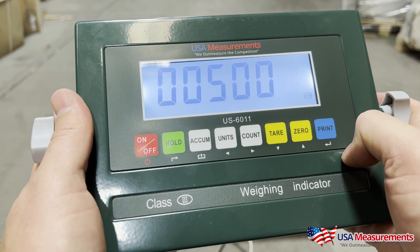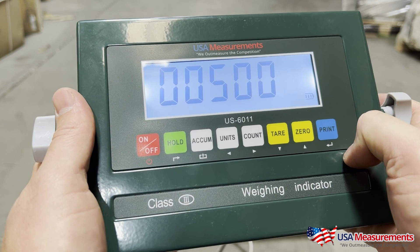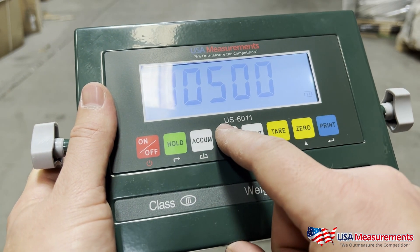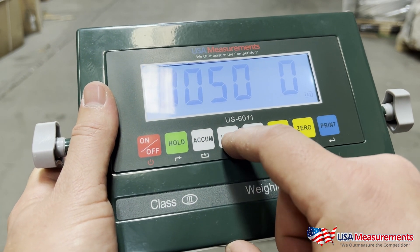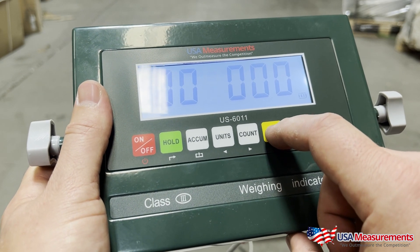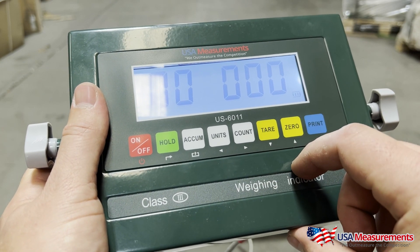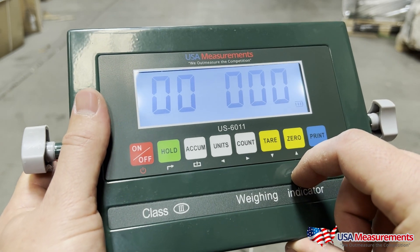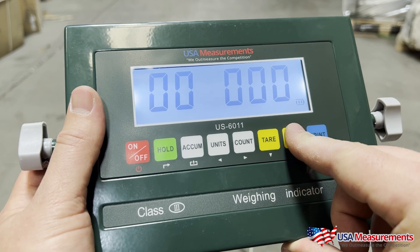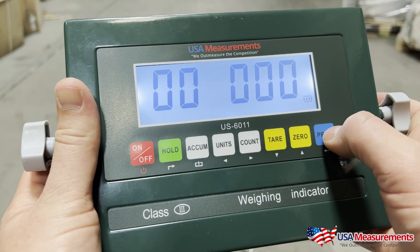C04 — hit Print. This is going to be the capacity of the scale. You can change this by using the up and down arrows. For instance, if I wanted to change this to a thousand, I'd hit the unit button to move left, and then the zero or tare button to go down or up in value. For this video we have a 5000 pound scale, so we'll move it back to 5000 and hit Print to enter.